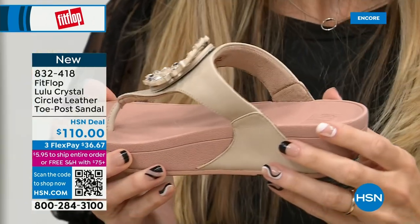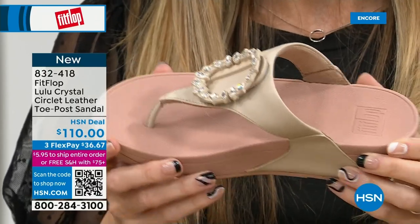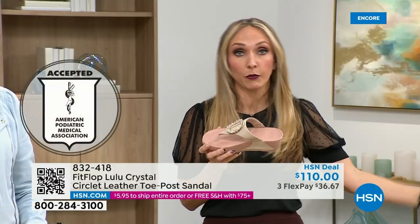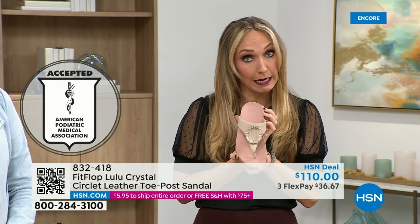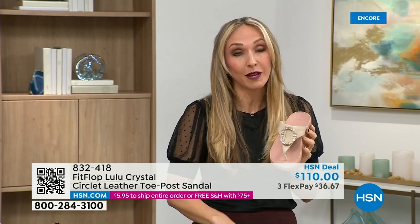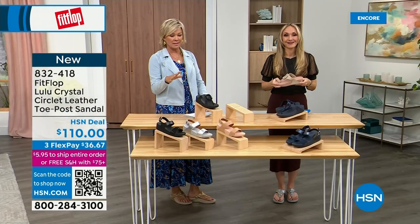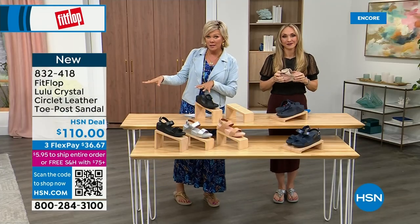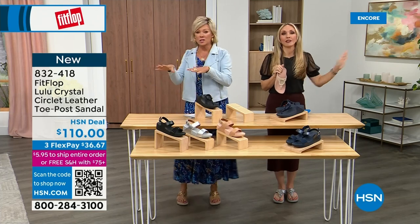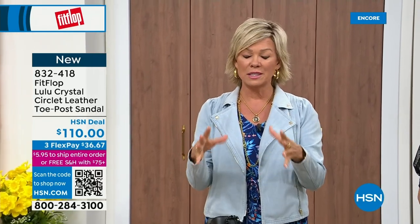All Fit Flop shoes are approved by the American Podiatric Medical Association. So your foot doctor is going to be so proud of you strutting your stuff in Fit Flops — because these do not look like shoes your podiatrist would recommend, because they're cute. This is the micro wobble board technology and you are doing good things for your feet. This brand is the OG when it comes to having acceptance from such an important organization for overall foot health, therefore overall body health.